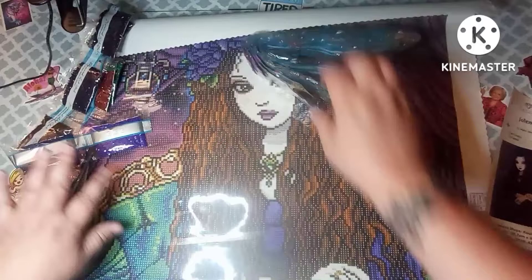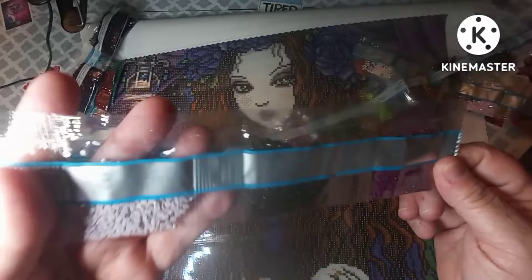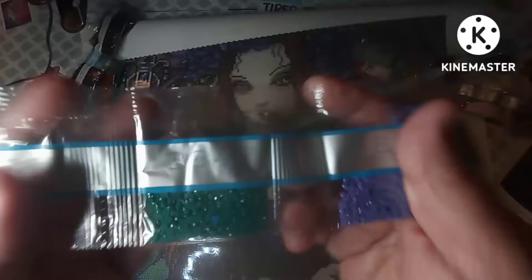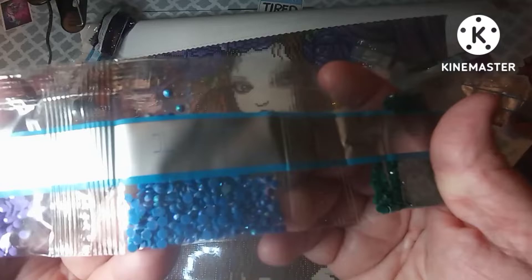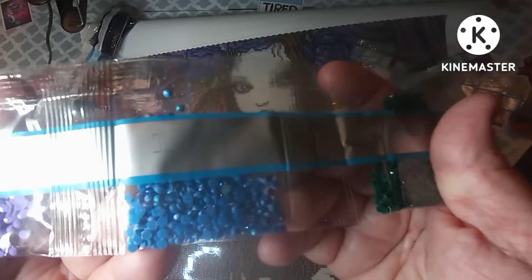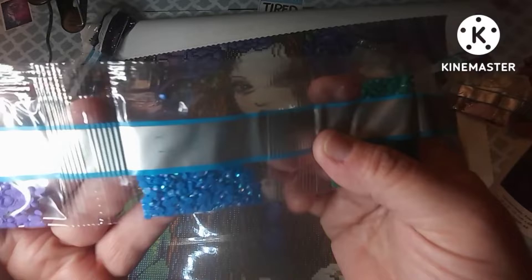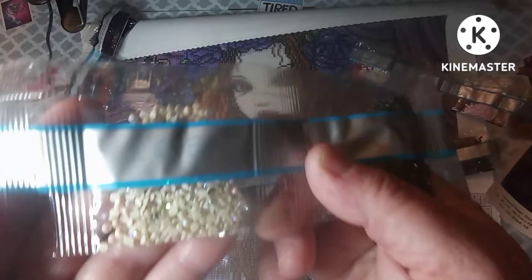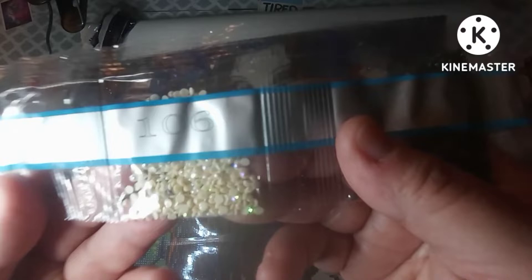These are really really pretty. Look at that one — what number is that, 3847? That is really pretty. All right, here's our first AB — it's blue, number 137. And here's another one, 106, which is a beige — a very light, light brown color, very pretty.